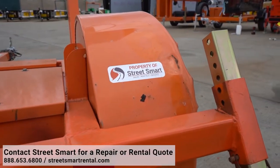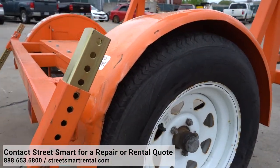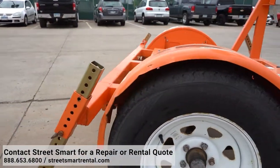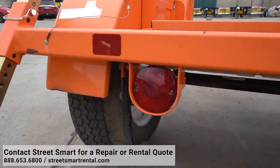Next, you can inspect the taillights and the fenders. As seen on this unit, this fender is bent and damaged; however, it does protect the wheel very well. Check the lights and see if there are any cracks in them. If there are, report this and try to fix it.